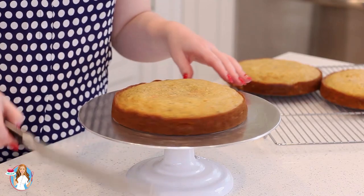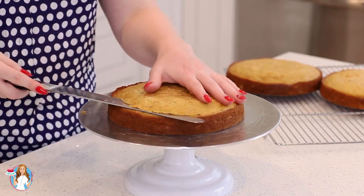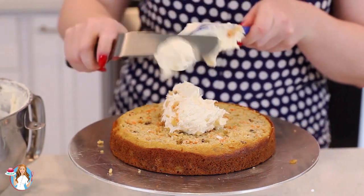My cake layers are completely cooled down. I'm going to grab a long serrated knife and cut off the top — just level it off so we have nice level cake layers. I'm going to top each layer off with a generous amount of my cream cheese frosting.